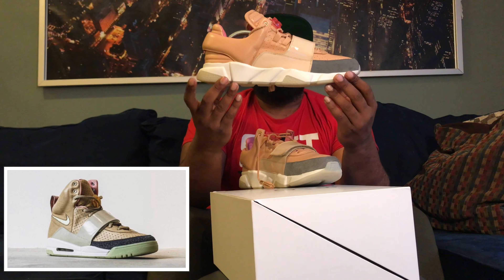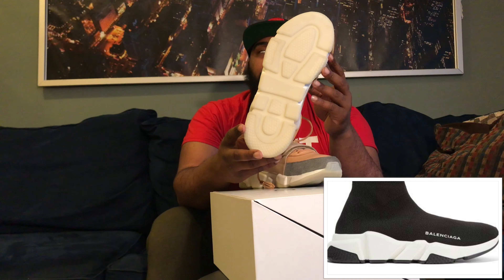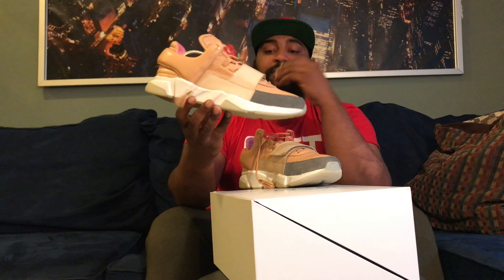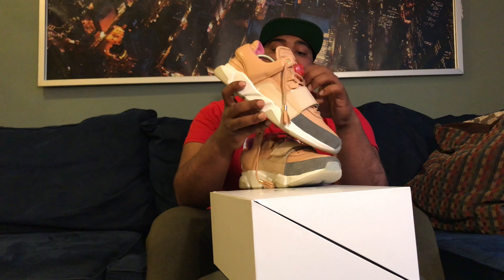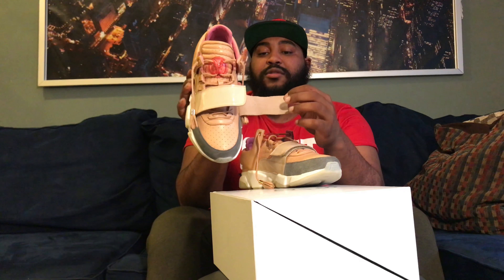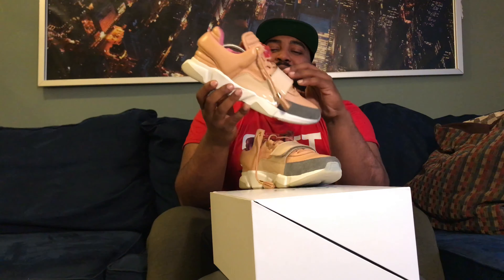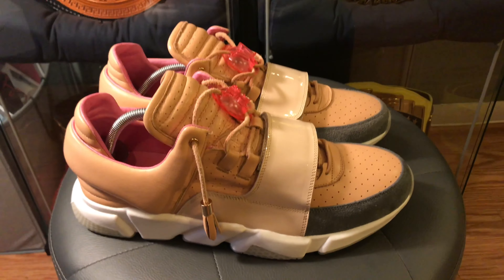Starting off, as you can see it looks just like the net Yeezy 1, but it has the Balenciaga runner sole. It's a two-part sole with a glow-in-the-dark bottom. For an independent designer, the quality on his shoes is ridiculous. The leather is premium, the suede is ridiculous, even the patent leather. You can see this is real raw material — not like how Nike uses imitation patent leather. Everything on this shoe is genuine quality, genuine material.